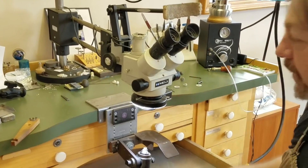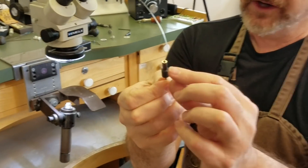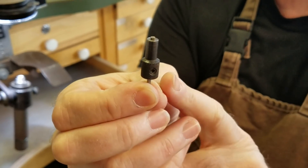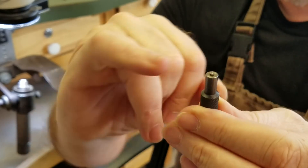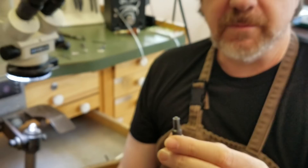This tool that I use is called the Setter's Helper. What it is, is it's a little stop that sits on top of a burr. I specifically like to use inverted cone burrs when I do bezel setting.